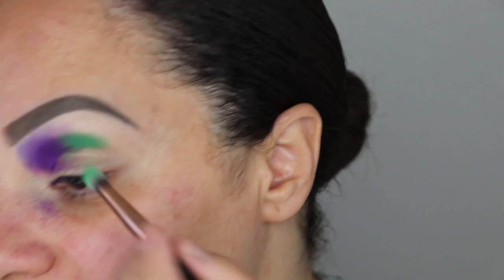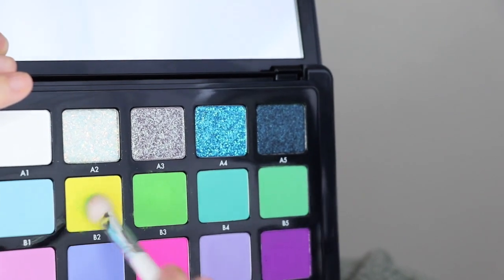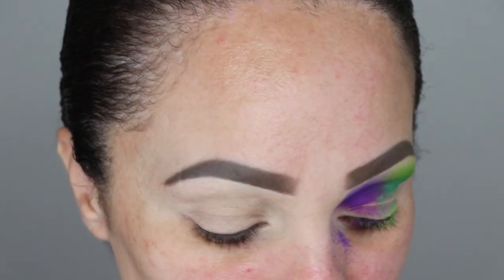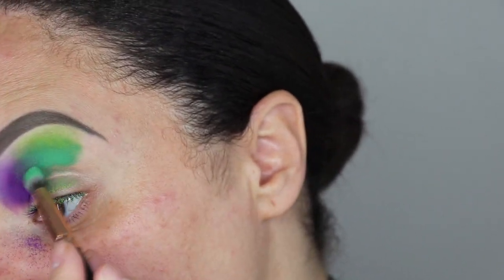When using colorful eyeshadows, you always want to go back and refresh the previous color so they remain pigmented — that's easier when each color has its own brush. Next I want to dip into B2 and B3 to make my own color. I dip into one and lightly tap the other, going back and forth to create my own shade. I'm going to use that on top of the green B5 I placed — I want something more neon, almost more yellow-toned. Then I'm going back into B5, blending it up to fade it with the green and the purple, making sure everything is blended with no harsh lines.